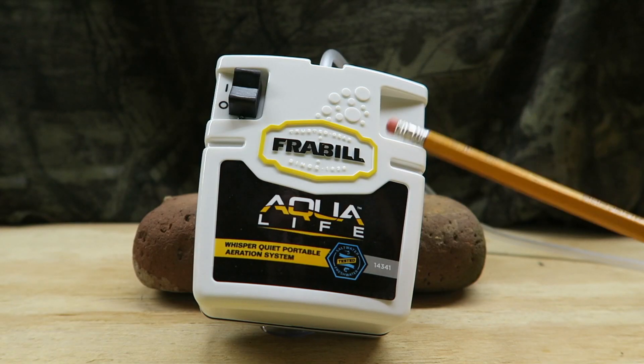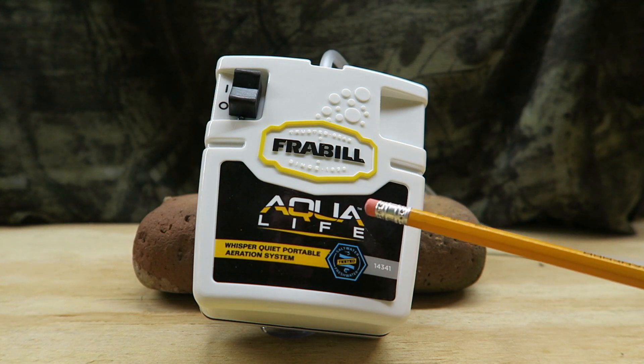Keep your minnows alive! My minnows and live bait live because of this — the Frabill aerator. I like it, so I thought I'd briefly touch on it with you. I like this Frabill Aqualife Aerator.